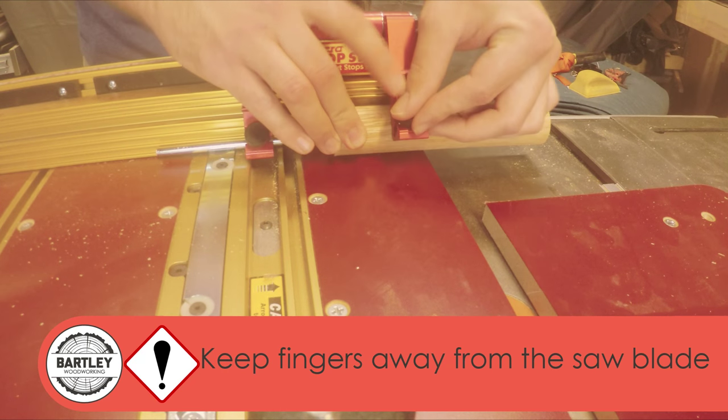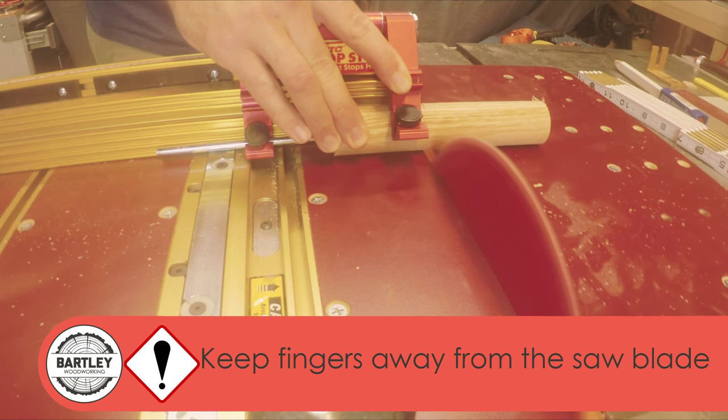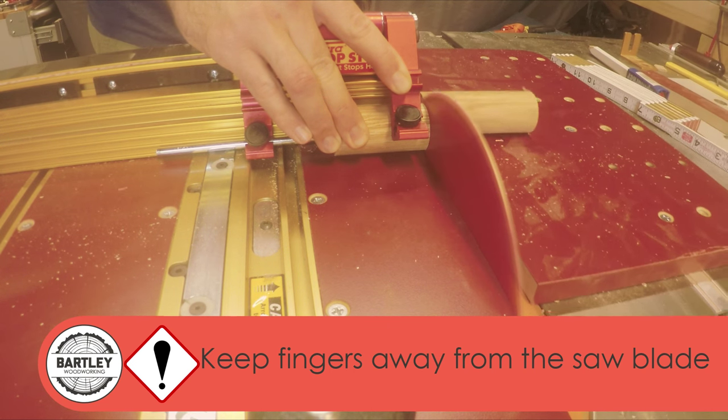I am cutting the 1 inch oak dowel to 2.5 inches. Be very careful cutting the small legs for this piece. I'm using a jig to help protect my fingers and secure the workpiece.